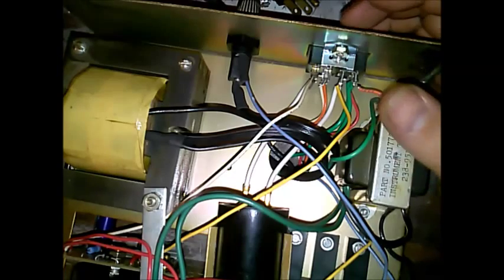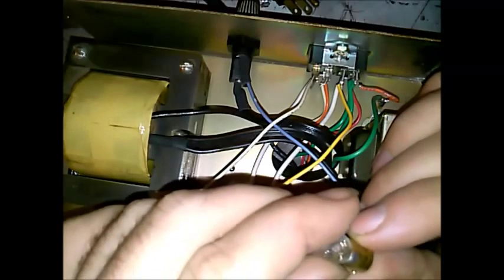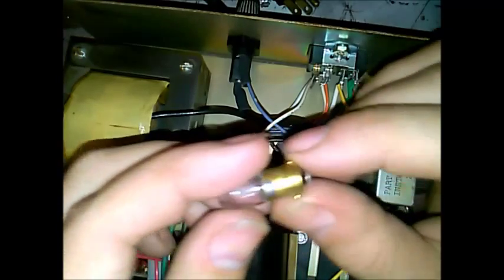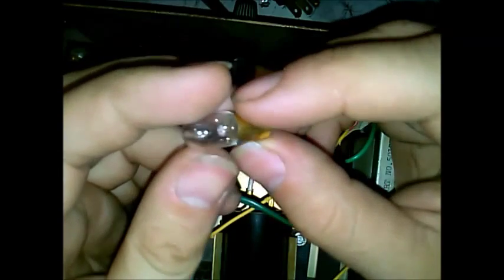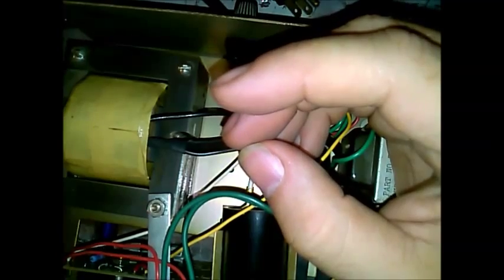I don't know, probably 9 volts or 12 volts or something. Let me see what the bulb says. It says 18 or 19 and then SE4 on this bulb. It appears to be good. I don't imagine it's had that much use anyway.